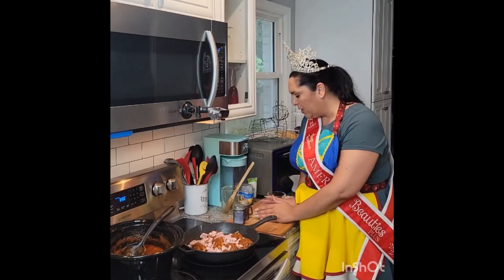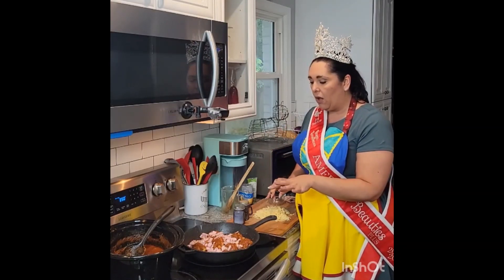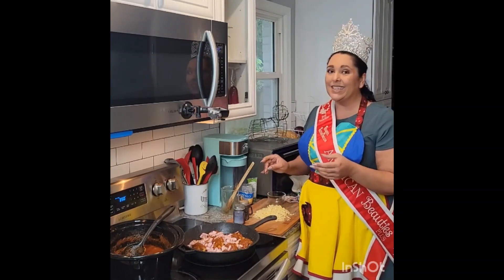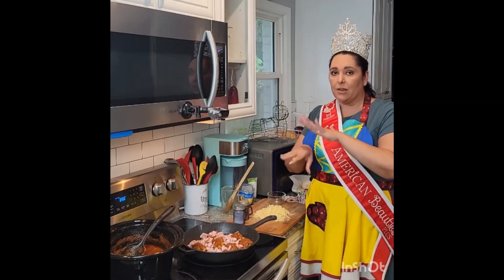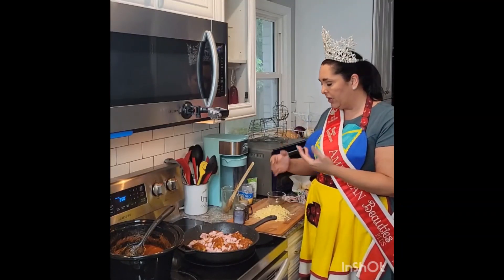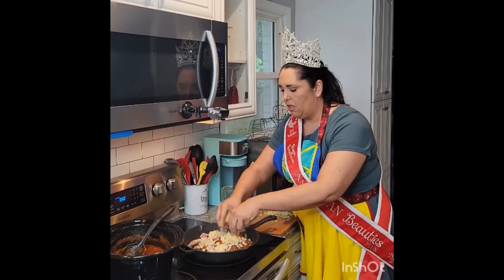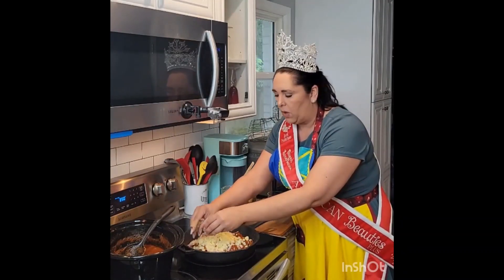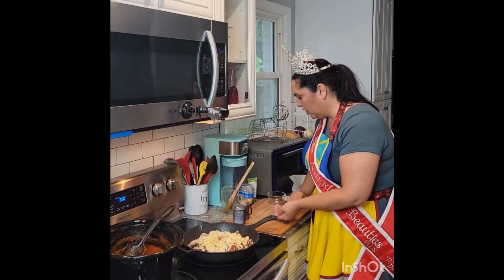Then we have some cheese mix. The original recipe I based this off of called for mozzarella, but I didn't have any mozzarella. I did have Swiss and white cheddar in slices, so what we did was stack those slices of cheese on top of each other and cut them really small. I'm going to put it all over the top — that's a lot of cheese, but hey, why the heck not? I put the cheese on top and it looks great.